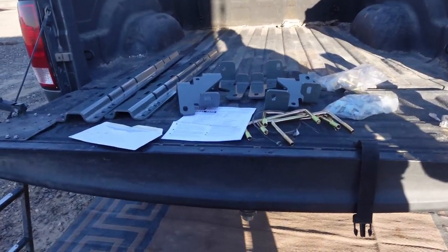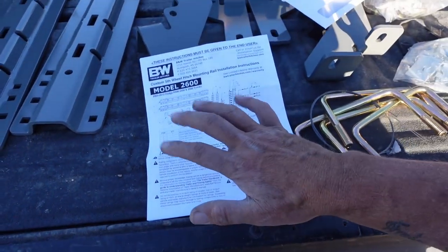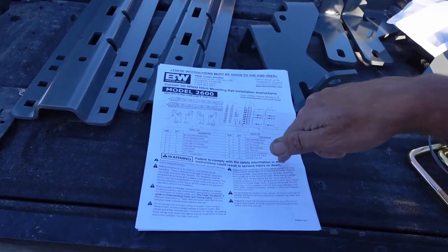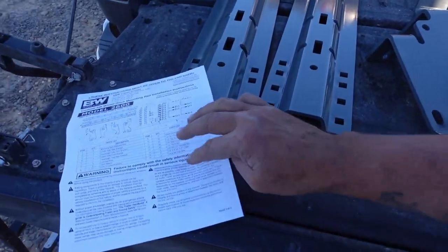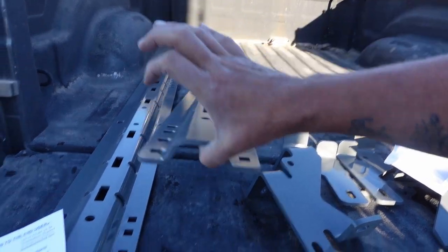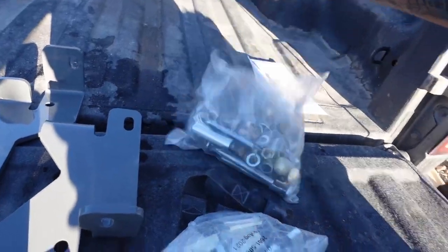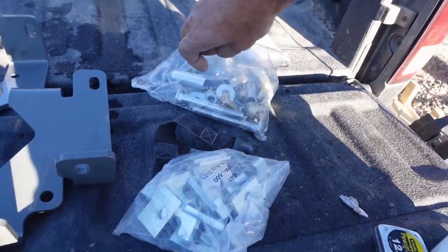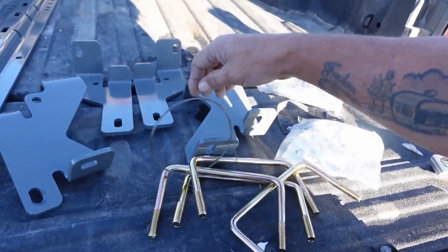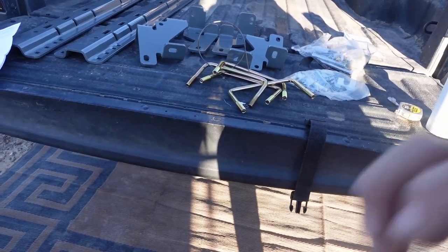I've got everything out of the boxes. As you can see, the instructions came inside the envelope. Please read them if you're going to try this — I am a firm believer in reading before you install. Don't do that man thing where we throw them away. Check out those rails — holy criminy, those things are thick and heavy, along with the brackets. Looks like powder coated. We've got a bag full of bolts, nuts, parts, shims, spacers, U-bolts, and what I'm going to assume is a special tool to help keep certain things in place while you get bolts in.